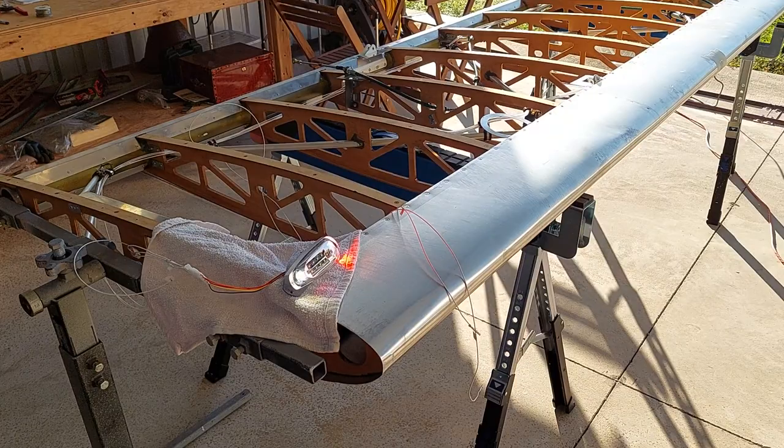Down there at the far end, that box you see is the power supply providing 12.3 volts to drive the electrical system at the other end of the wing. Okay, that's all.